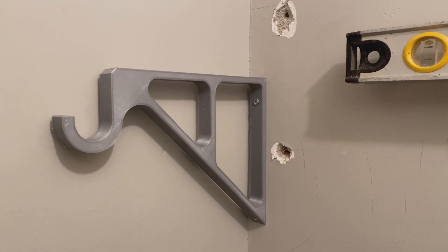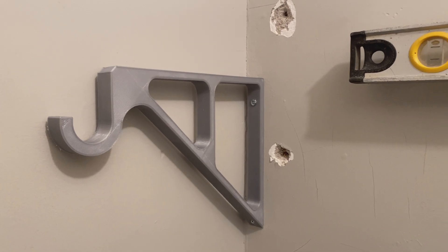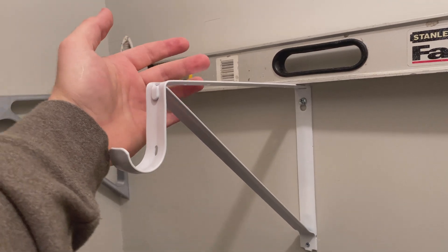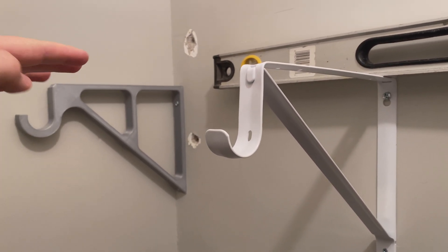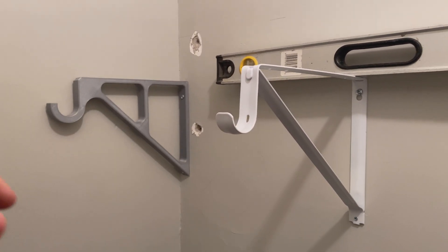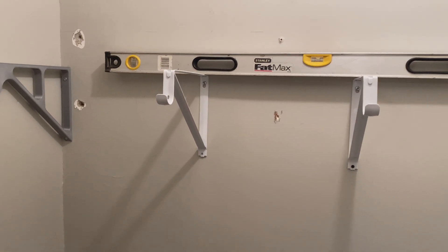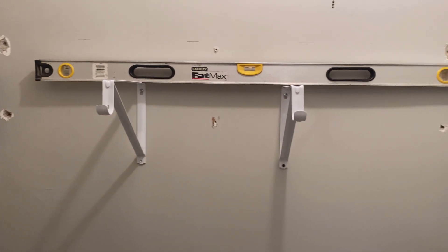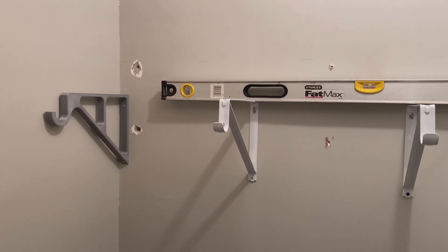Okay, so here we go. We got the new bracket put in place and I checked it up against these metal brackets — these actually rise up at the front, so this one's obviously perfectly at a right angle. So it's going to sit kind of funny on it, but oh well. It's better than not having one. Pretty happy with it. It's not incredibly super level, but it's a closet shelf — it's meant to hold things and not be stared at, so I'm not too concerned about that.